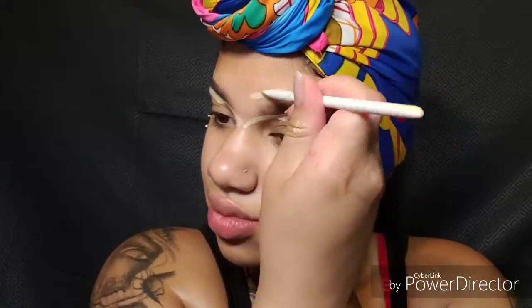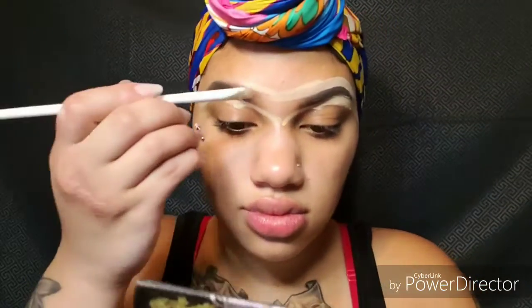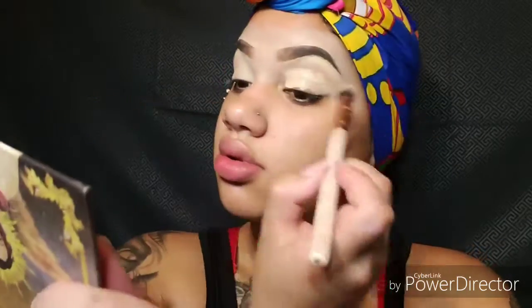Very smooth and creamy — just make sure you blend it out very well. Sometimes I need to apply a little bit more. Just blend it out smooth, and then I'm going to prep my lids with the concealer and blend it out.